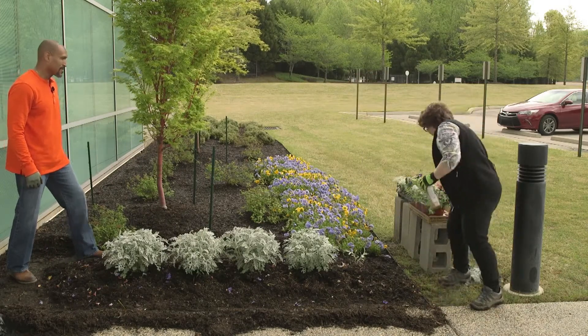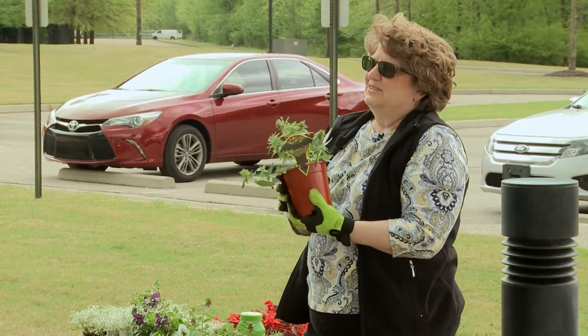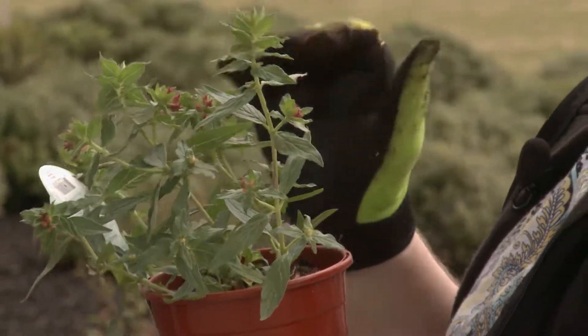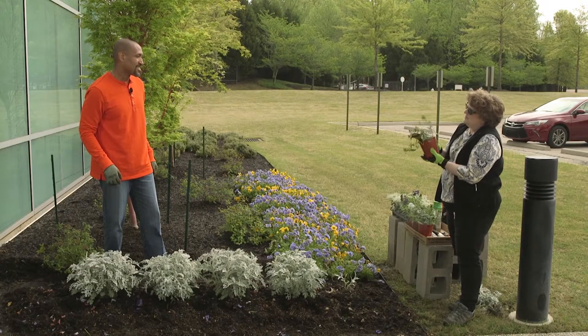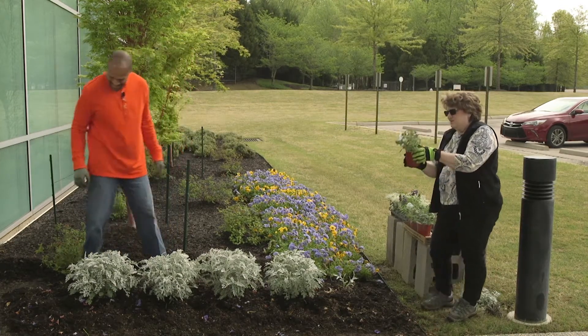Now we'll get ready to plant our flowers. So what are we planting? Well, we've got some unusual plants this year. We have what they call a bat plant, or bat-faced cuphea. If you see the face of the flower, it looks like the face of a bat — that's where it gets its name. The most interesting thing is that hummingbirds love getting the nectar from this plant. So we get some nice color and the benefit of feeding hummingbirds, with a cool name as well.